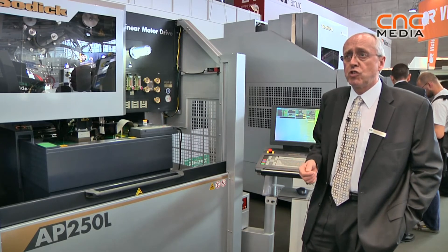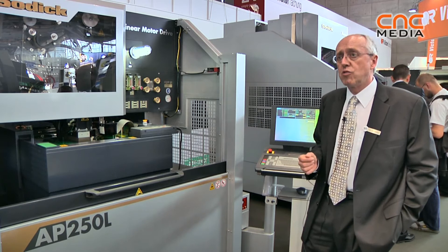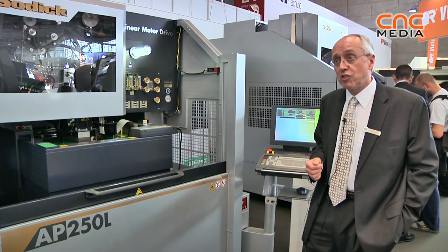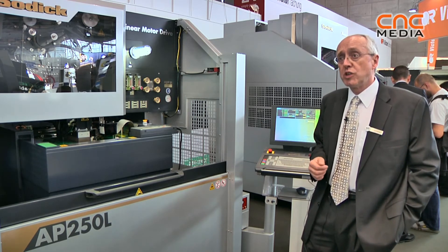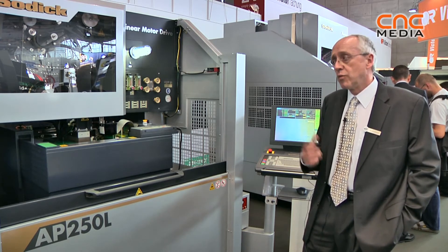Although some people just introduced this technology in the last year or two, we have been making oil-based wire EDM machines since 1983, and we have more than 3,300 oil-based wire EDM machines in the world, so I think we have a lot of know-how.